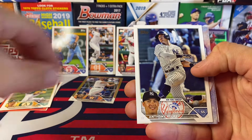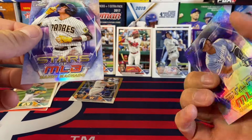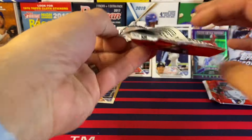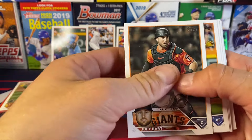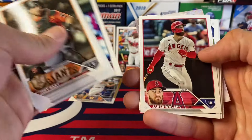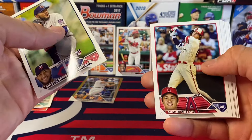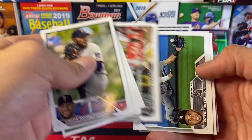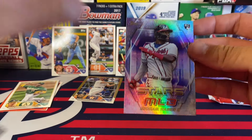Another Volpe — man, we have a Chrome Future Stars of Machado, we have three Volpe rookies, and then a Future Stars of Salvi. All right, halfway through the backs. Can we get a fourth Volpe — can we do it? Simeon Woods-Richardson. JP Crawford. Nolan Arenado. And our Future Stars — Money Mike. Nice, we'll definitely take that.